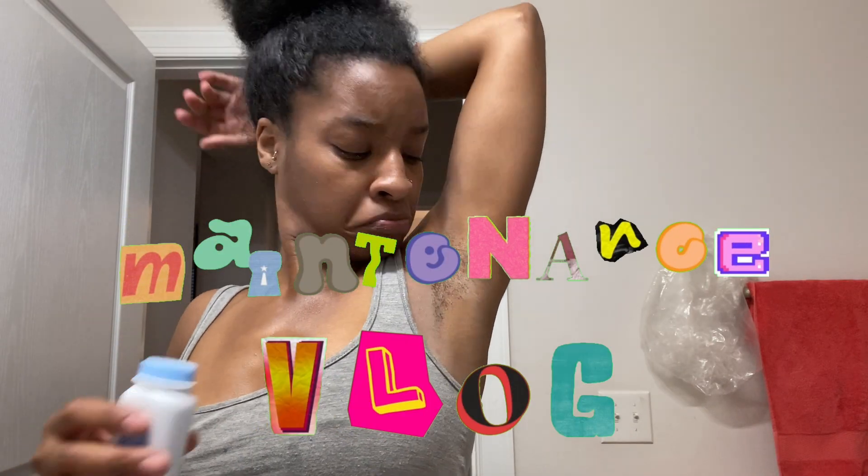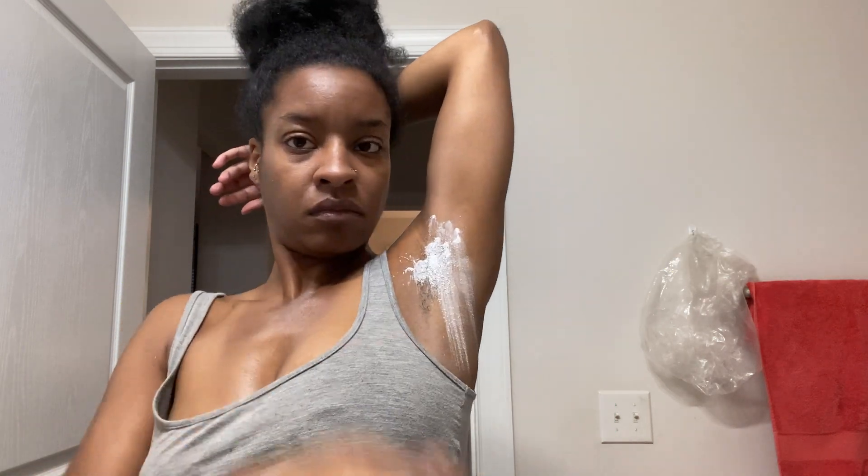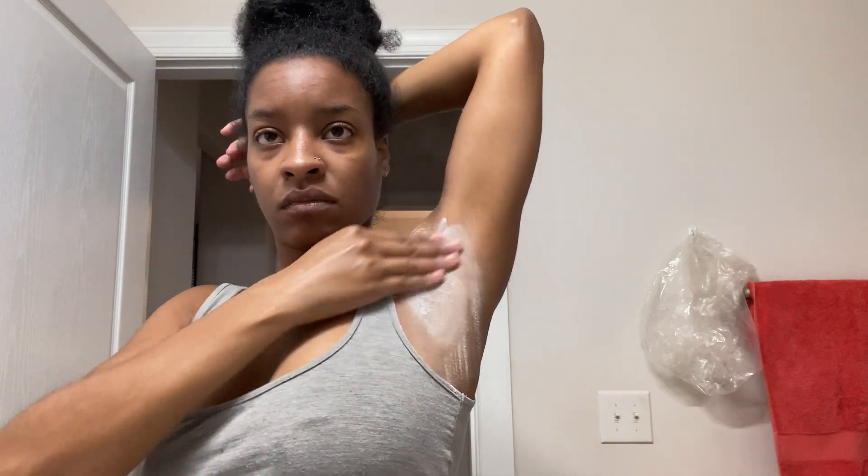Hey y'all, welcome back. This is cringe — jumping right into the video, I could have given y'all a warning or whatever, but obviously we're starting a wax. I did go to European Wax Center yesterday to get my Brazilian, because that's just one thing I will not do by myself.